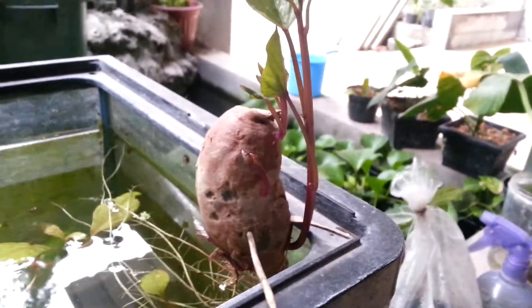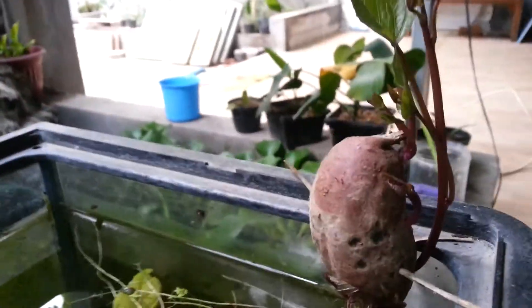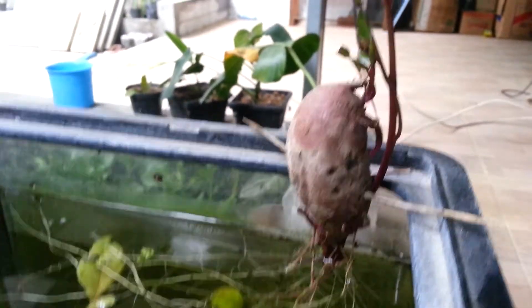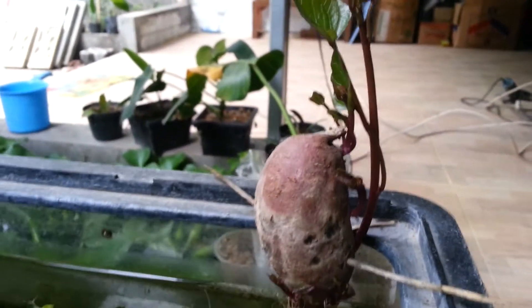This is my sweet potato. I put it with a toothpick on both sides so it's just barely touching the water, and the roots are coming in strong.